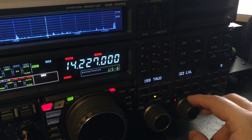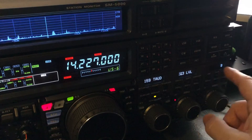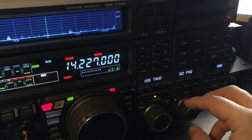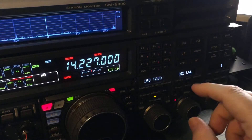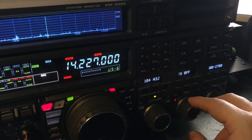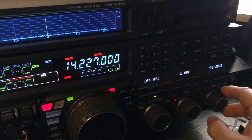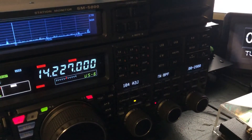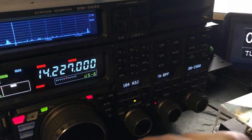Normally I'll have EQ 3 at level 9 — that's the 2400 Hz — and EQ 2 at 900 Hz at 1. So just a slight boost in the mid-range and the highs. Normally I'm operating with radio menu 104 set to a bandwidth of 100 to 2900. When I need to break a pileup, I go into menu 104.